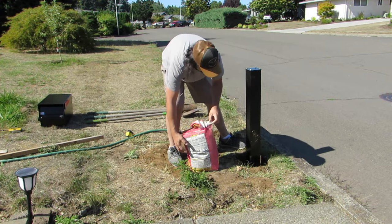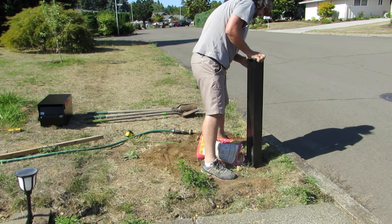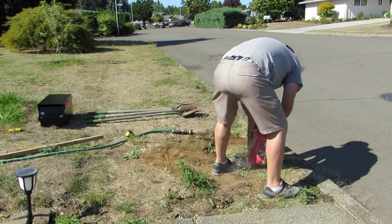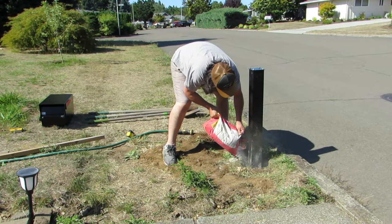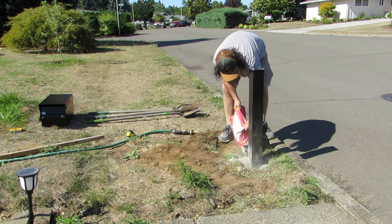I recommend pouring the concrete from all sides of the hole. As you can see here, I poured too much from one side without having any on the other side to hold the post up, and the concrete just pushed it right over. You want the top of the concrete inside the hole to be below the surface level of the dirt. This will allow you to put a little bit of soil on top so that it looks nice and clean afterwards.